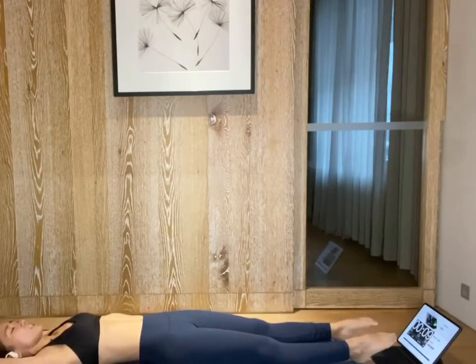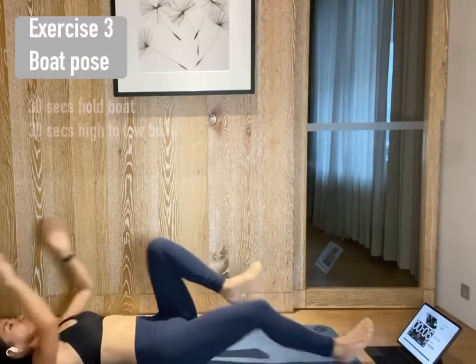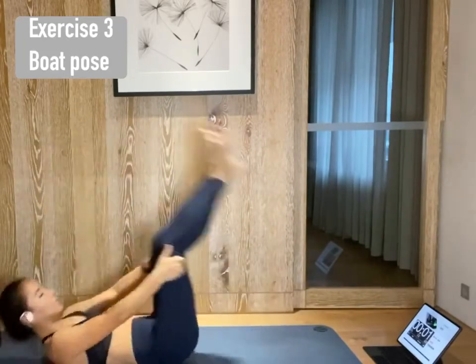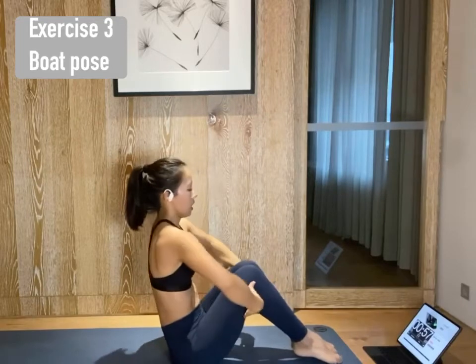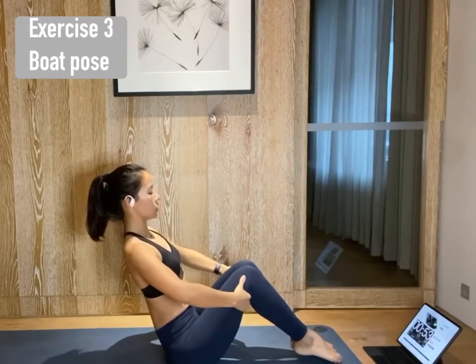Arms overhead. Point the toes out. And we will move on to boat pose. Knees to chest. Rock forward and back. Forward and back. And into boat pose. Sitting on your seat bones, knees down. Puff your chest out. And start to lean back until you feel full engagement on your core.